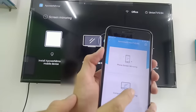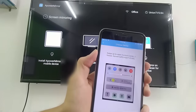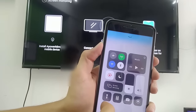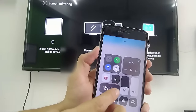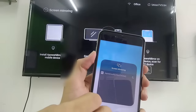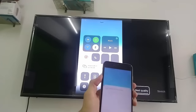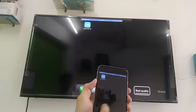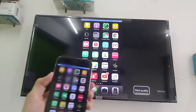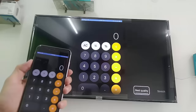Tap on 'Phone Screen Mirroring'. Now turn on screen mirroring on your iPhone — go to iPhone settings, turn on screen mirroring, and select your TV. That's it. It might look difficult the first time, but it's easy. As you can see, my iPhone screen is now on my smart TV.